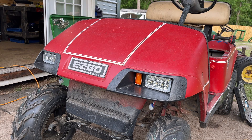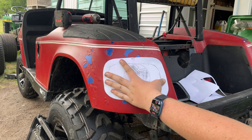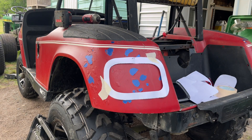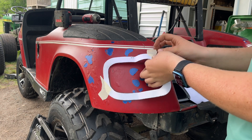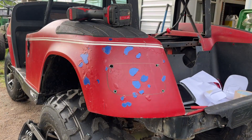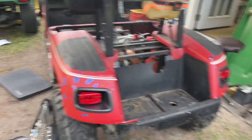Now that we've got the front headlights screwed in, let's go cut out the back ones. Just like the front, the back comes with a template that we're going to tape up and then rip out the middle piece — that's the size of the tail light we'll be cutting out. I'll mark it with a marker just like we did in front, then take it off carefully so we can flip it over and use the same template on the other side. We've now got both tail lights and both headlights in.